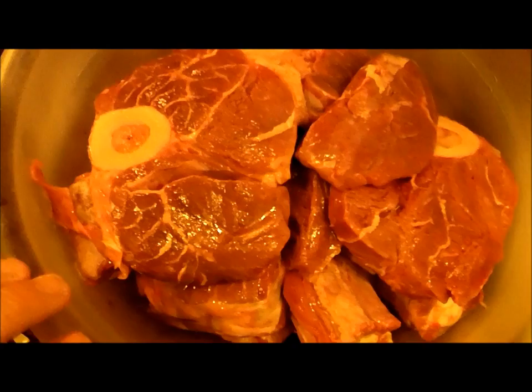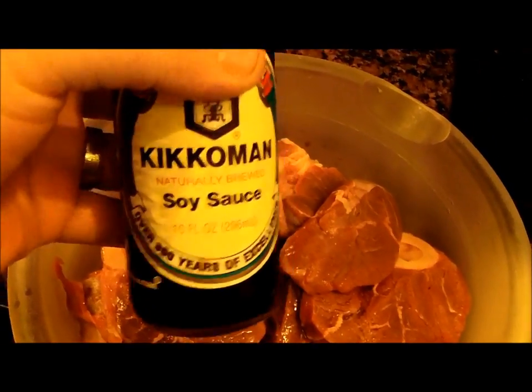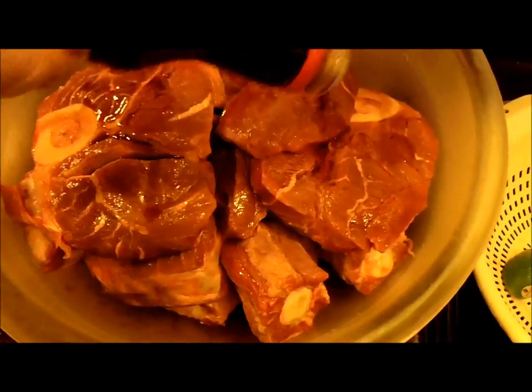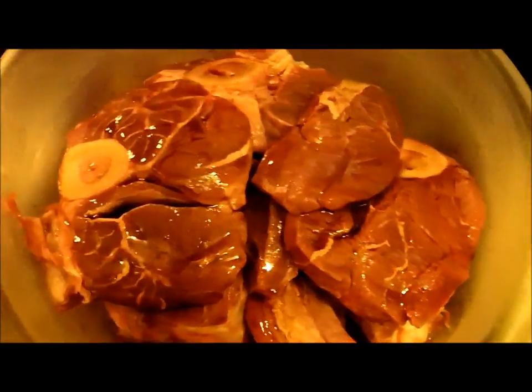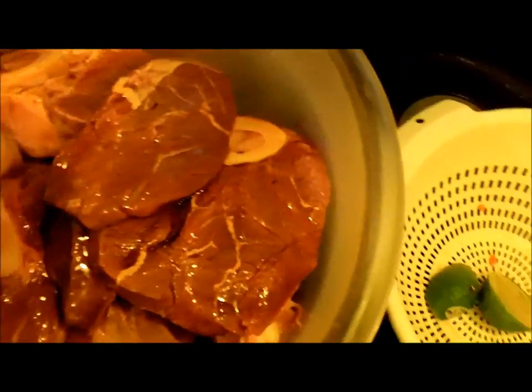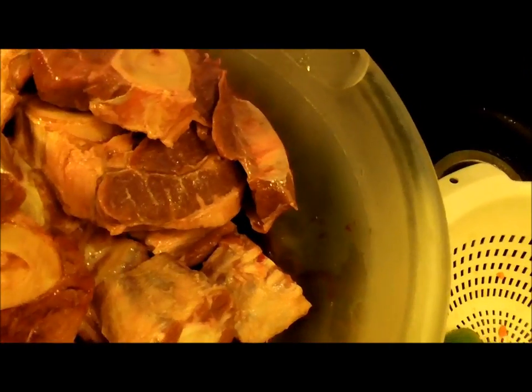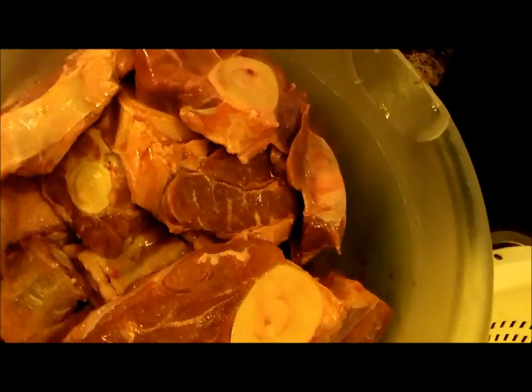Now I've finished the lime scrub. They'll lighten up a little as the lime sits on them. Now take some soy sauce — I prefer this brand but you can use whatever you want — and drizzle a bit in here. Move things around a little so the soy sauce gets down in there. Don't do too much though — too much can make this dish way too salty.